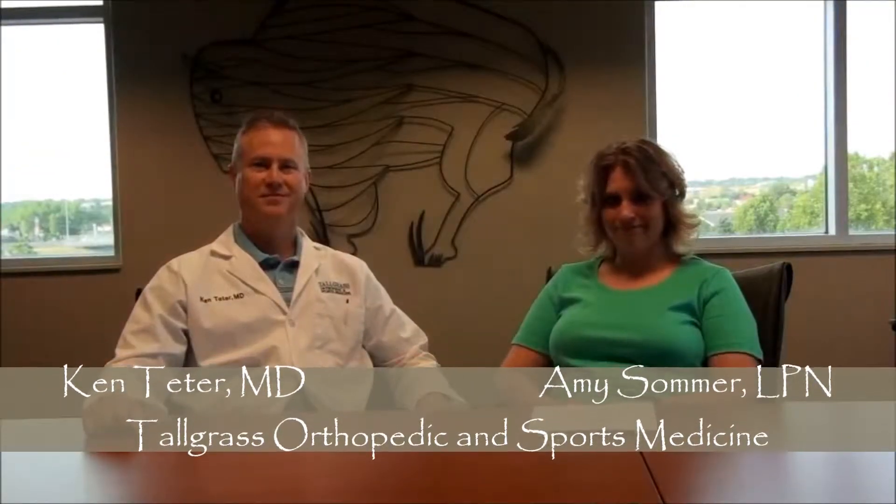I'm Dr. Ken Teeter and this is my nurse, Amy Summers. Dr. Teeter, can you describe for us the Zioflex injection for Dupuytren's contracture?